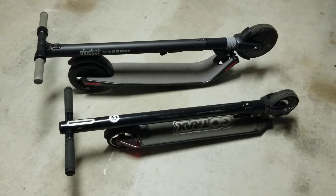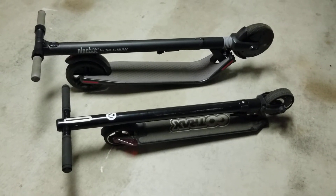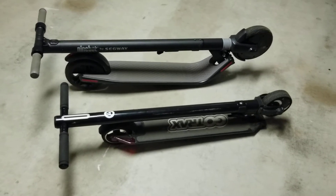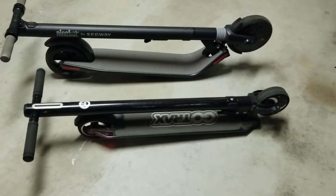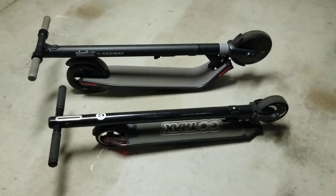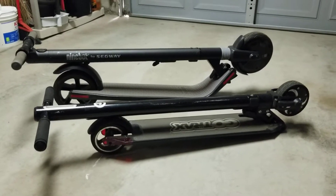They both go about 14 miles per hour. They both charge about the same and get about the same amount of miles per charge. What I like about the Gotrax Glider is the size. So whenever I take the bus, when I commute, it really comes in handy carrying it.